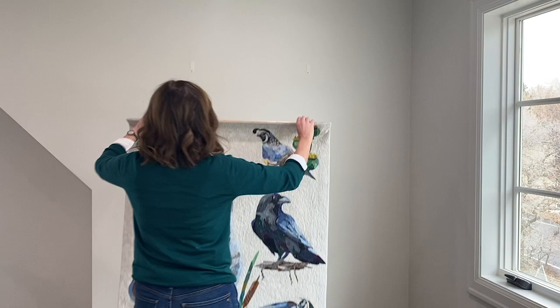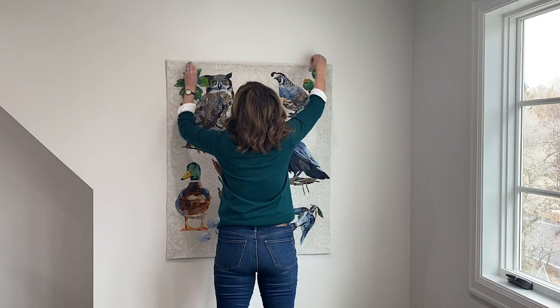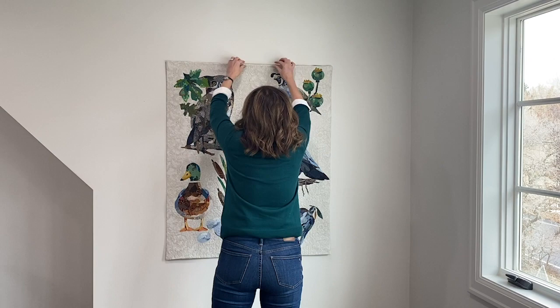I'm just going to hang this up and show you how easy this goes. I'm going to line up the command strips — and okay. Now I've got another quilt that I can hang up really easily without any holes in my walls.